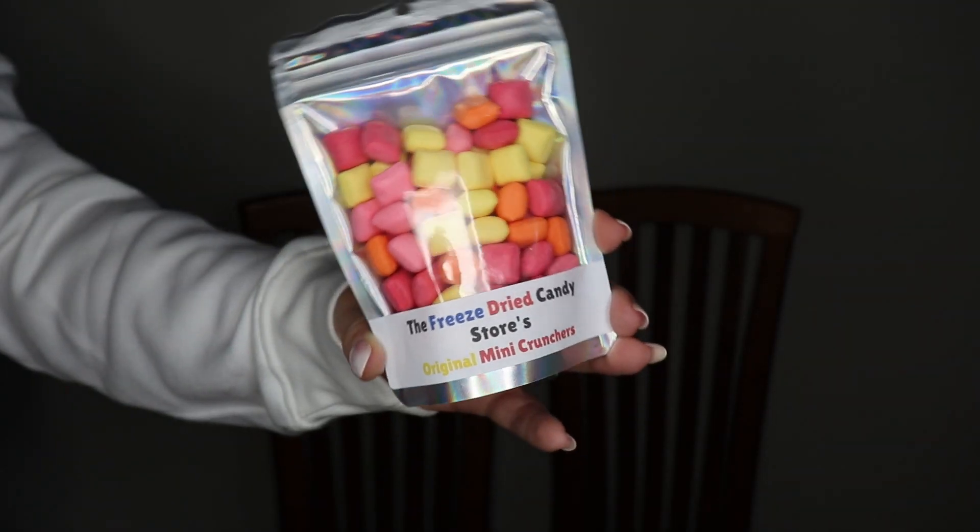This is original mini crunchers — these are mini Starbursts. That's exciting, I like Starbursts. I'm worried they're going to be the same consistency though. I think they're going to be the same. Are you getting pink? I'll go with yellow. So they're just like a mini Starburst. I guess there's a similar Starburst flavor, but I don't know why anyone would want to eat this over a regular Starburst. I would give that a C — there is a slight Starburst flavor, but they're crunchy in a kind of gross way.